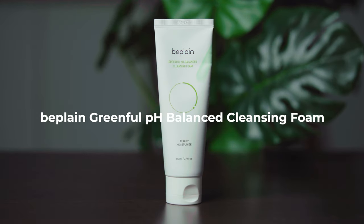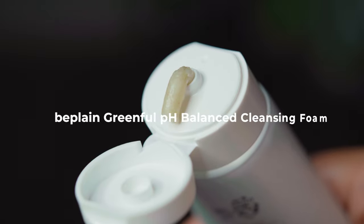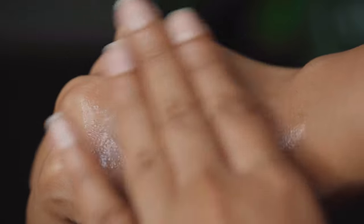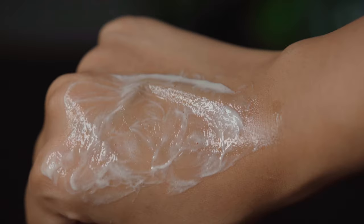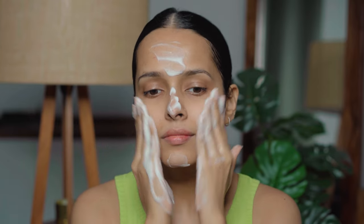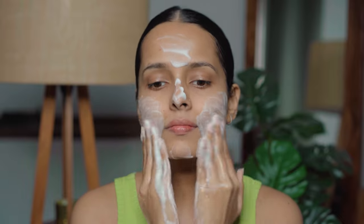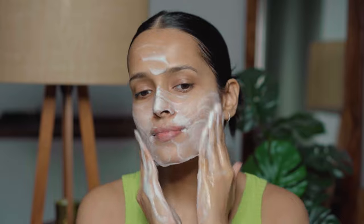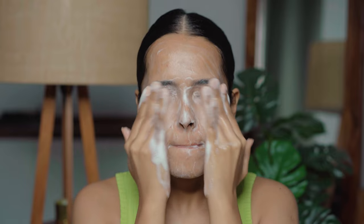For my second cleanser, I will be using the Bee Plain Greenful pH Balanced Cleansing Foam. This is a gentle exfoliating cleanser — and by gentle, I do mean very, very gentle. It's a foaming cleanser that's non-stripping in nature. This has become my favorite cleanser; I use it in my day as well as night routine. It's formulated with 33% mung bean extract to unclog pores and purify skin. It's very soothing and suitable for all skin types, and it also has very fine and few exfoliating particles.